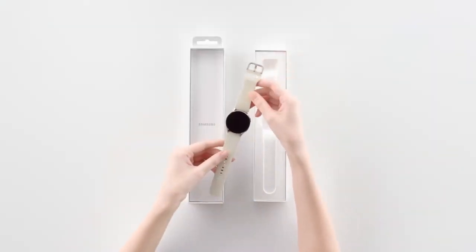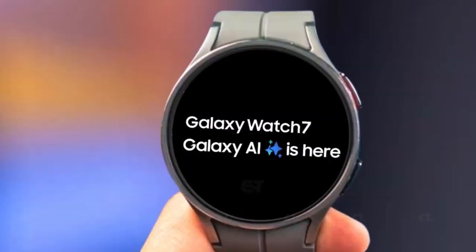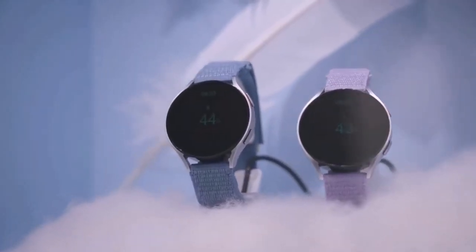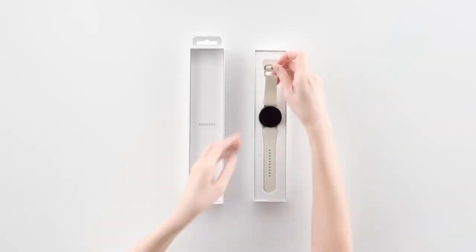For those who lead an active lifestyle, the Galaxy Watch FE has you covered with a 5ATM and IP68 water resistance rating. Whether you're swimming or caught in the rain, your watch will stay protected.